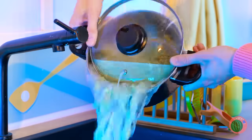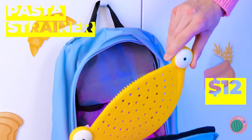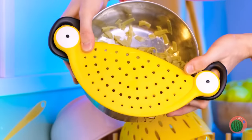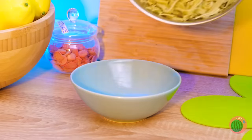Time to drain the pasta! Whoops! So who wants pizza? Come on! Oh wait! Maybe this pasta strainer can help! Just add to the side and pour! The pasta's safe and sound!